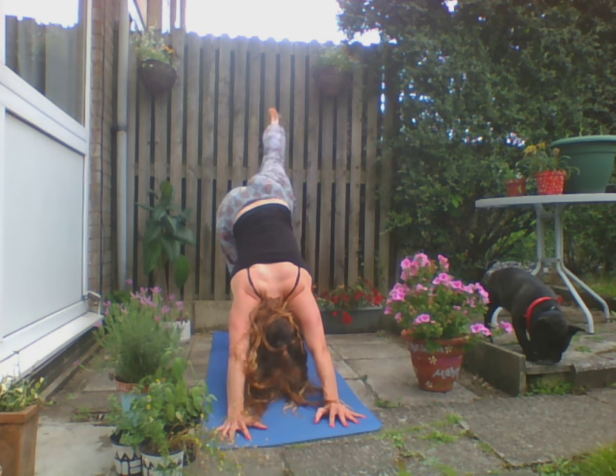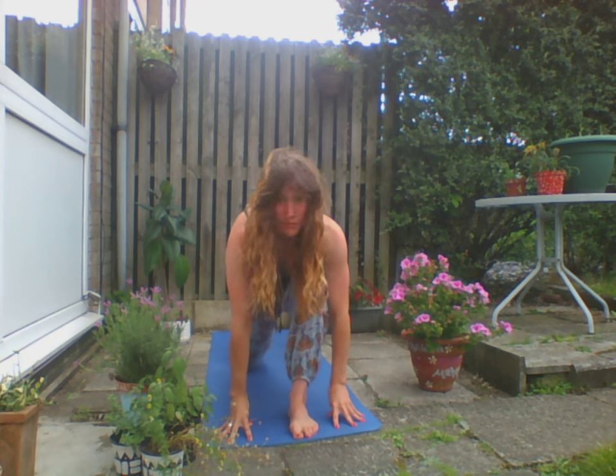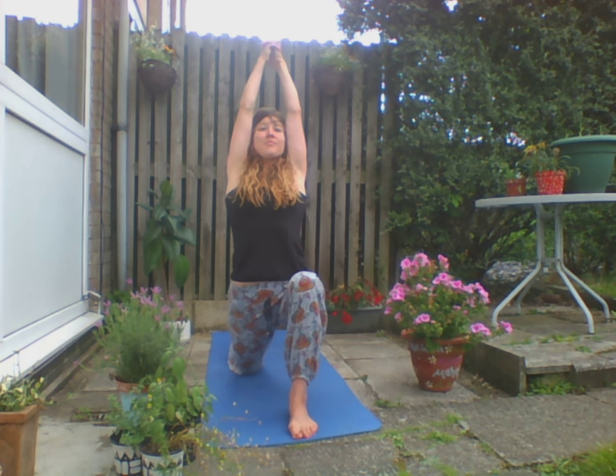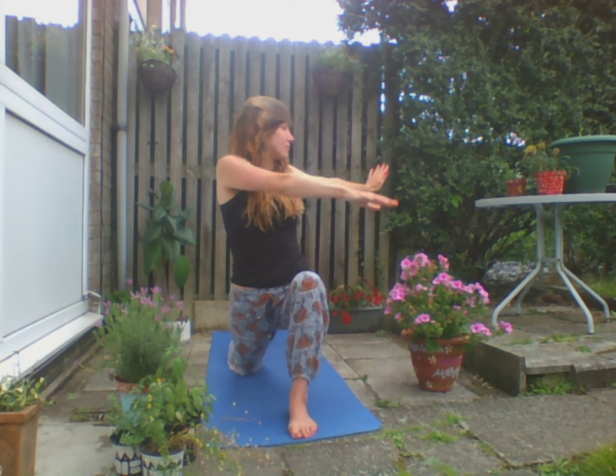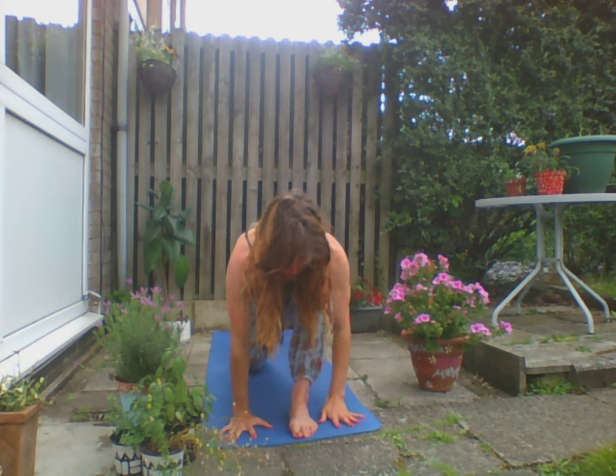Exhale Downward Facing Dog. Inhale the left leg up, step it in between the hands. Come on up — Warrior One. Make sure that back heel is down, open up the hands. You can lean back for a mini back bend. Exhale, drop that back knee very gently — not too much pressure. Inhale up, exhale, we're lunging back for Crescent Moon Pose, getting a nice twist to the right. Twists are great for detox. Inhale the hands up, exhale, let's drop back to Plank Pose.